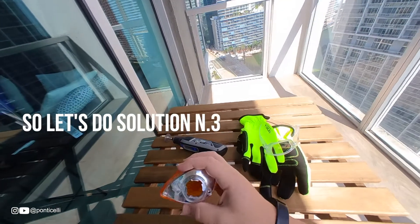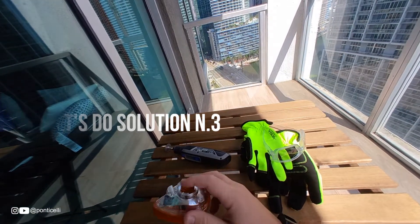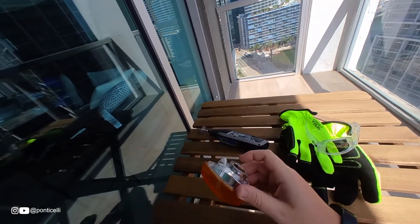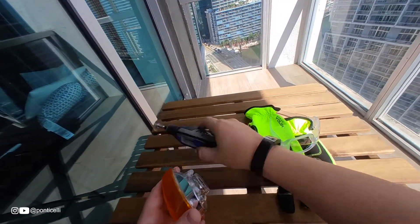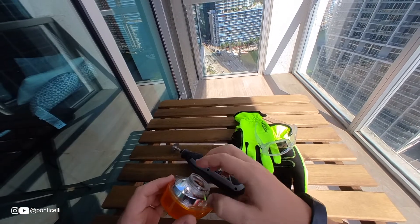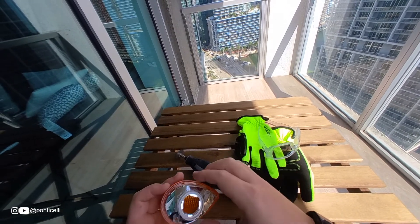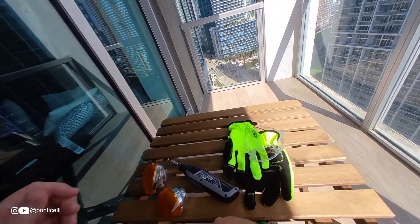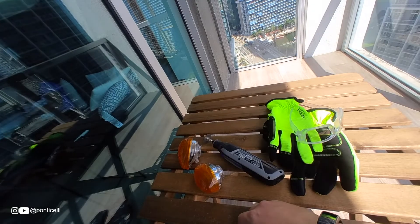So what are we doing here? Since we need to attach the socket here, what are we going to do? We are going to cut this with the dremel, like this, in order that we can have this ring, and then this ring is going to be attached to the taillight.